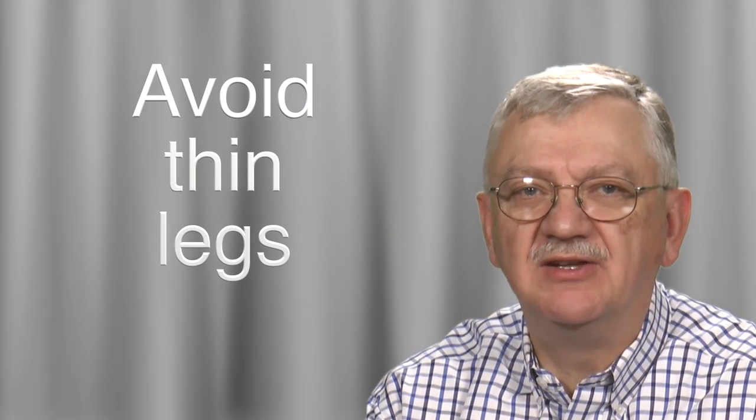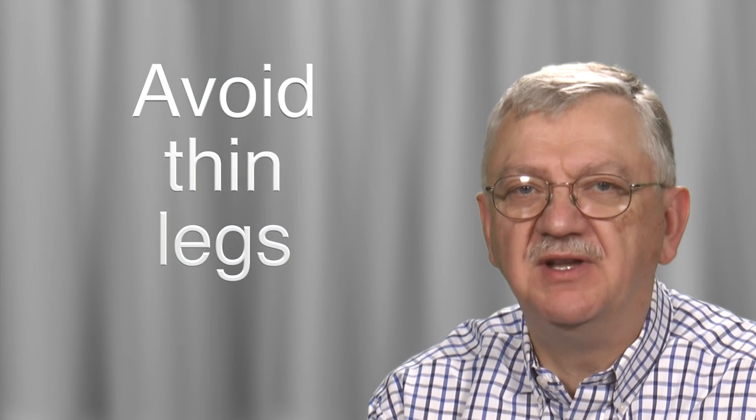Your tripod and head must be able to keep your camera steady. I talk about heads in another video, but get one that is strong. I usually say get a head that is one size bigger than you think you need — it won't weigh much more, but you won't outgrow it. Stay away from tripod legs that look like pencils and tripods that wiggle when touched.